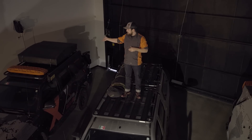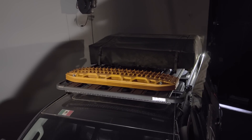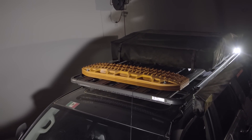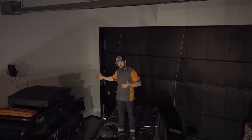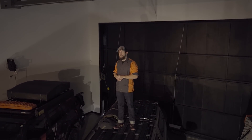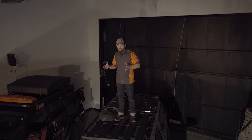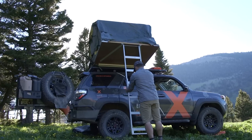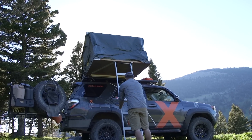An example of how to manage the weight rating from your manufacturer is our Forerunner. What we have on here is within the limits of our manufacturer roof rating. Some people have the question of how do you sleep on top of the roof rack and still maintain that rating? The beauty is you're stationary, so you don't have to worry about vehicle handling. We open up that tent and two guys can sleep in there just fine.